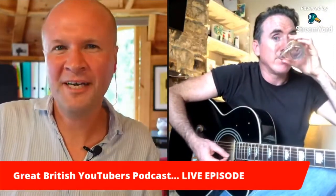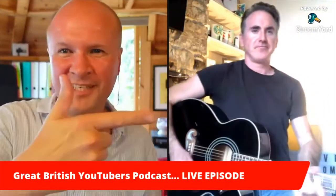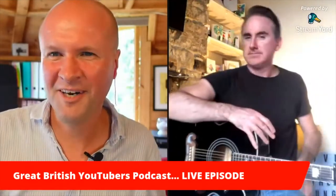We can share screen — let's see how it goes. We are joined on the Great British YouTubers podcast with Mark A. Wright. I'm even pointing the right way with my mirrored camera. Mark, how are you? I'm very well, Mr. Mossy. This is an experiment — talking about going live on YouTube while going live on YouTube — and it's part of a bigger live video going out right now.